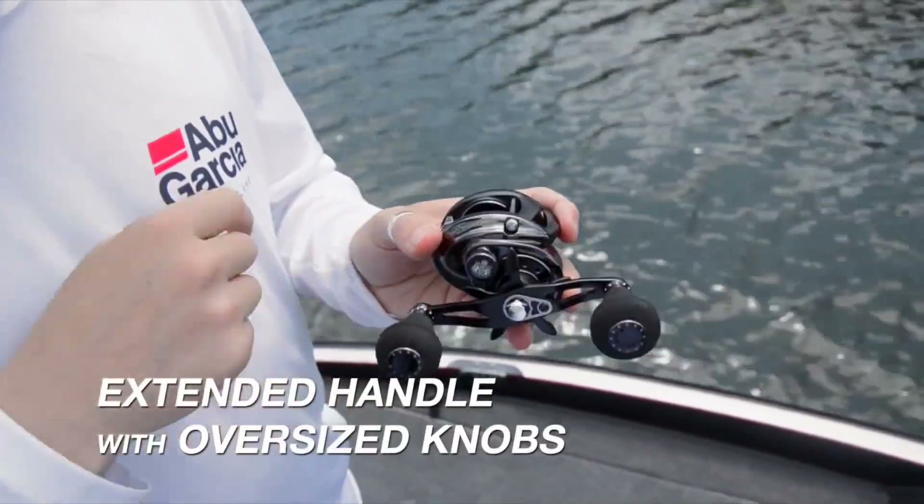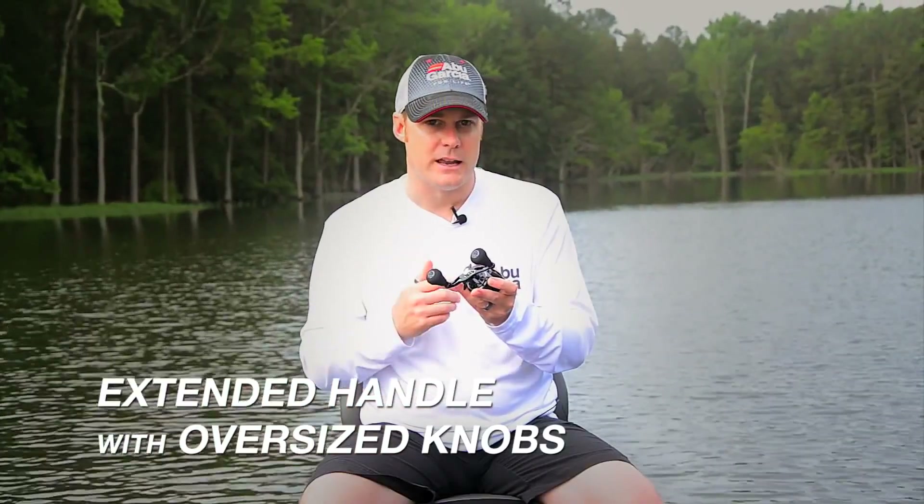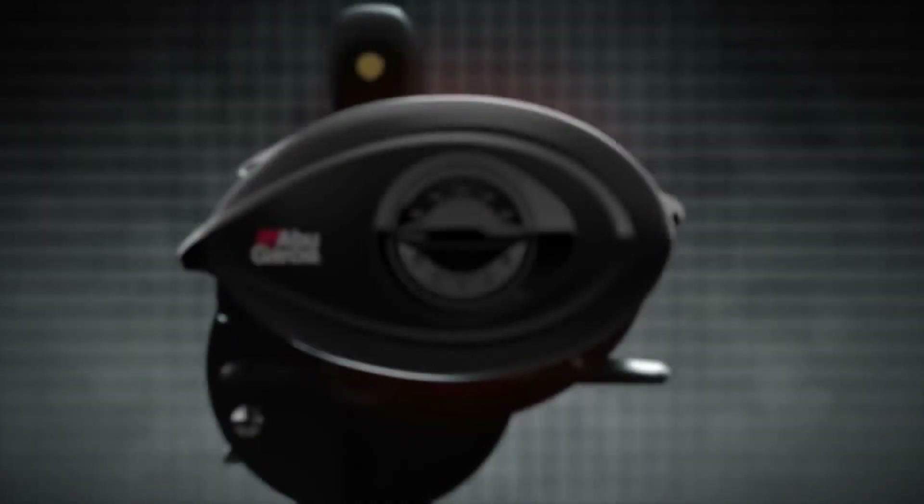As you can see, it has an extended handle with oversized knobs, and this really just allows you to get that extra cranking power, especially when you're throwing large baits or when you're trying to leverage big fish out of heavy cover.